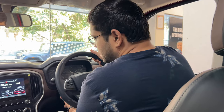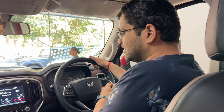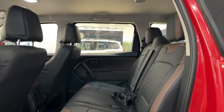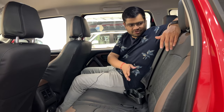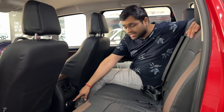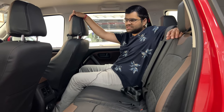You get an adjustable steering wheel with electronic power steering because it is automatic — the lower Z4 manual variant gets hydraulic steering, but this one is very easy to use. This is a big car with a 5-star rating. The rear seat offers great legroom — three people can sit very comfortably, and if the third person doesn't sit, you can use the armrest. You get headrests, rear AC vents, and a Type-C charging port — that is a big thumbs up. Overall, a very good no-nonsense interior.